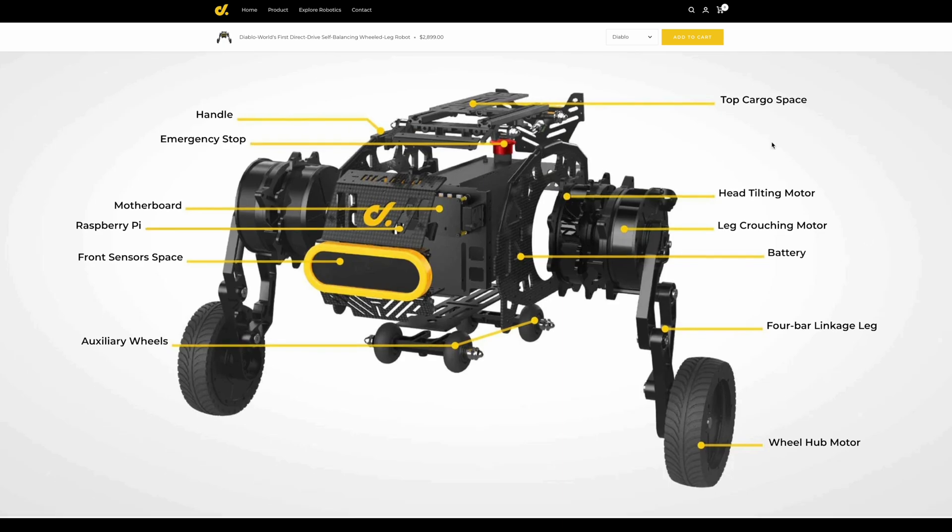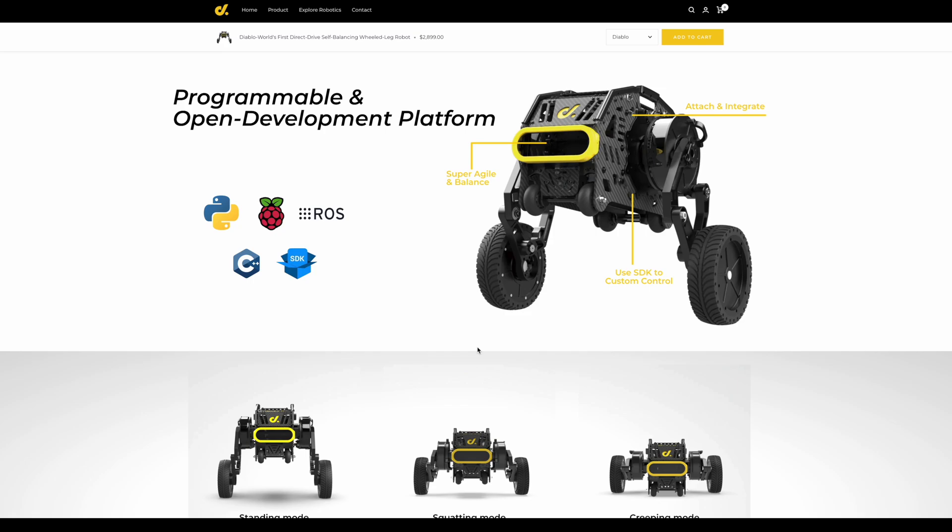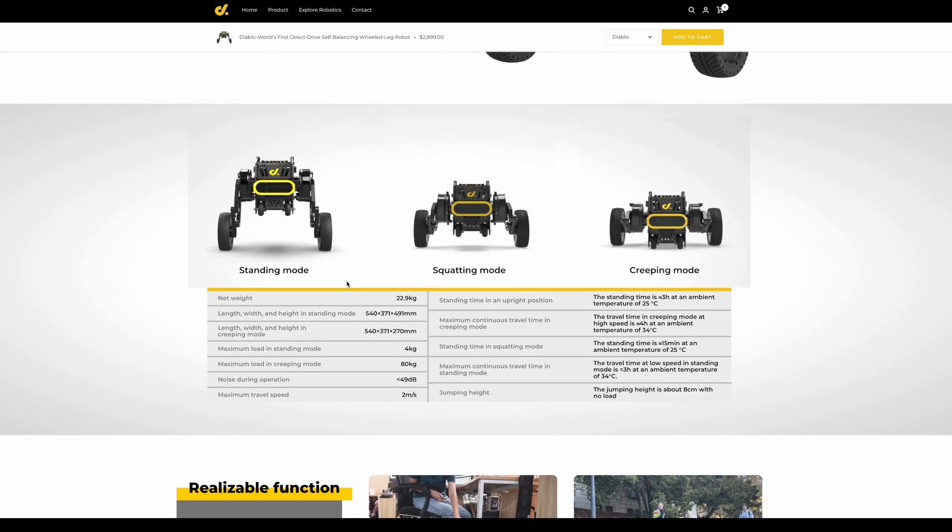There's a top cargo area where you can add different modules. It has a head tilting motor, leg crouching, and auxiliary wheels so when it's in crouching mode carrying 80 kilograms it's not going to bottom out and scrape. It's a programmable open development platform — you can program through Python and they've got the full SDK available. The website has standing mode, squatting mode, and creeping mode all detailed.